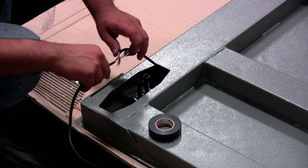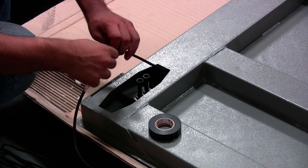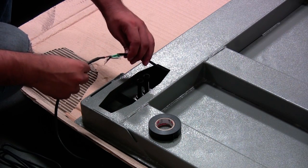Thread the new load cell with a spare cable through the scale tube and wrap the connection with electric tape.